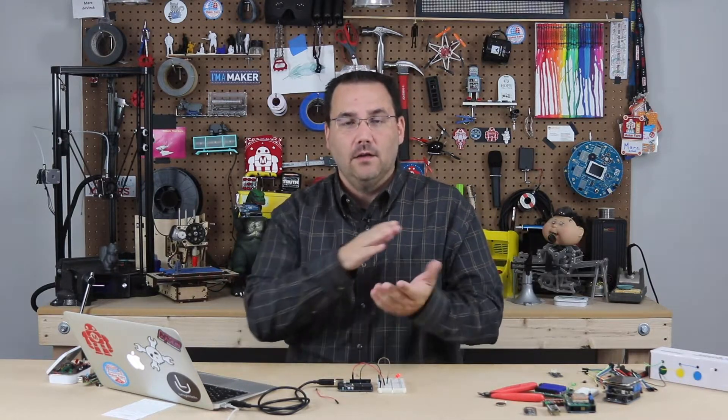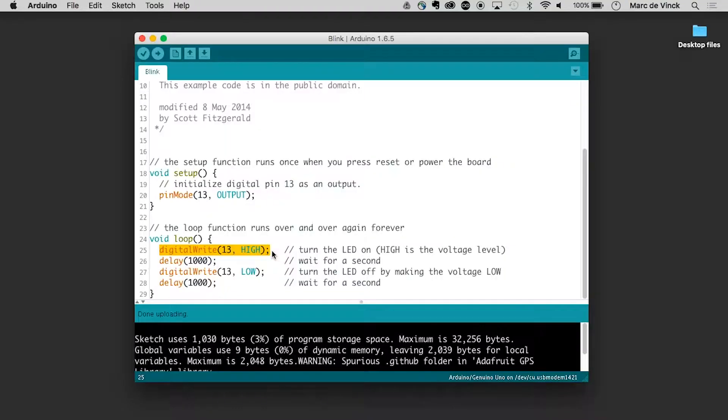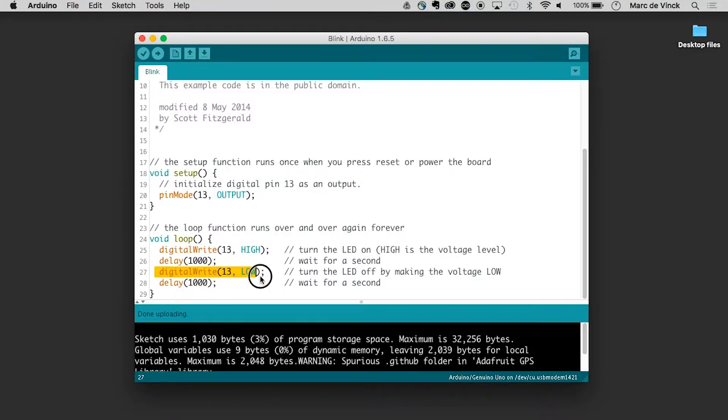When we look at this code, we have digitalWrite pin 13 — make it HIGH, turn it on. High is on, low is off. Then we delay 1000 — why 1000? These are milliseconds, and 1000 milliseconds equals one second. Then digitalWrite 13 LOW — we're telling pin 13 to turn off. Followed by a delay of 1000.